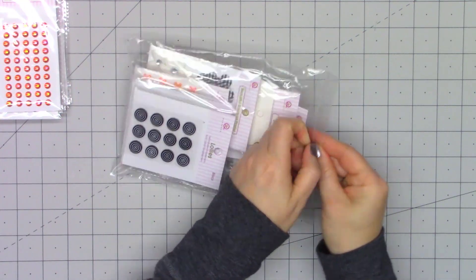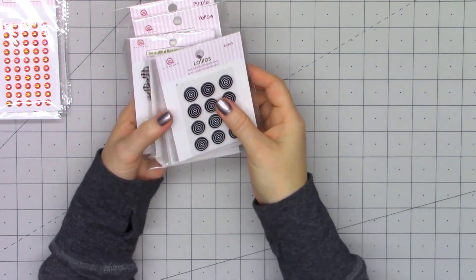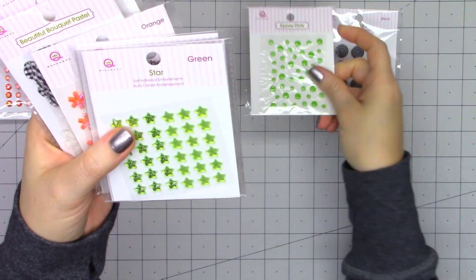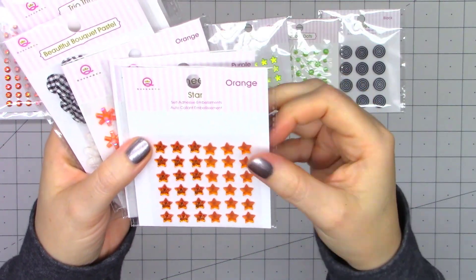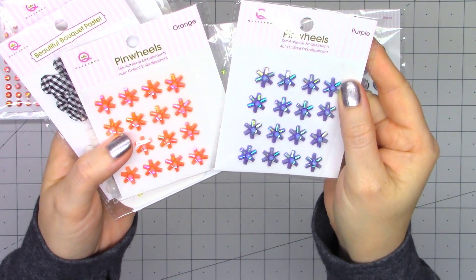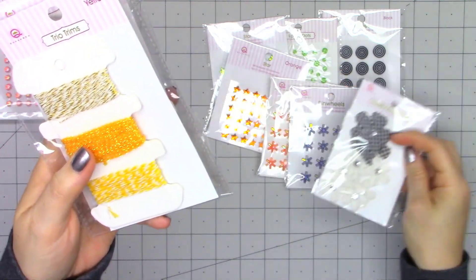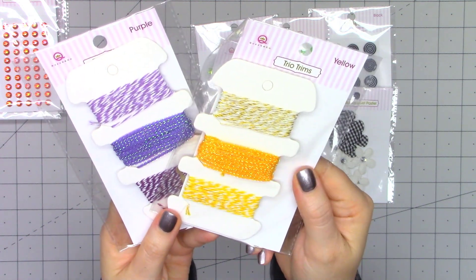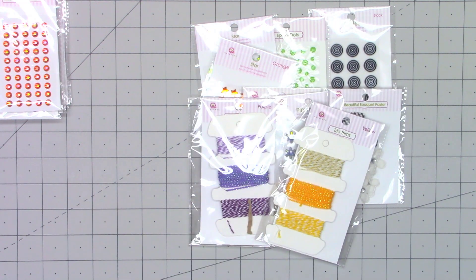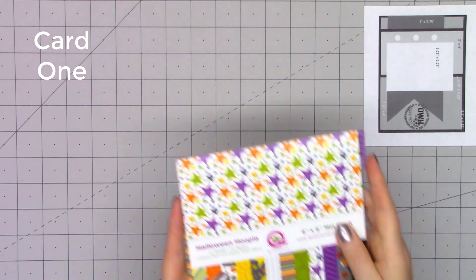The second set is the embellishment set, set number two, on sale for only $9.95. Considering one pack of the trio trims is $3.95 each, this really is an amazing deal. You get a sheet of the lollies, epoxy dots, two of the stars, two different pinwheels in orange and purple, a set of black and white flowers, and two of the trio trims — one in yellow and one in purple. I'll have links in the description box for both of these sets along with the others currently on sale. Let's go ahead and get started with card number one.